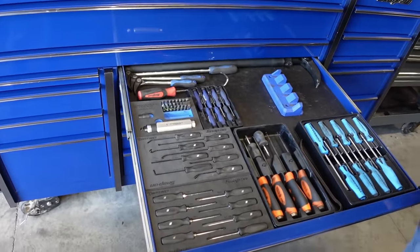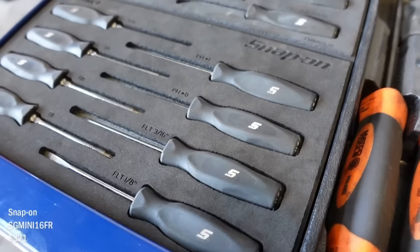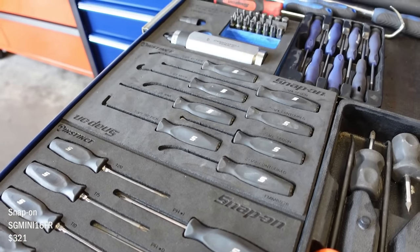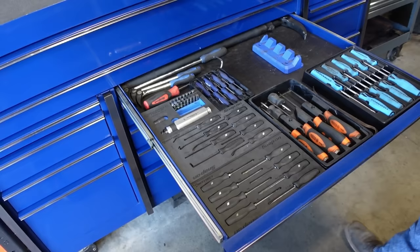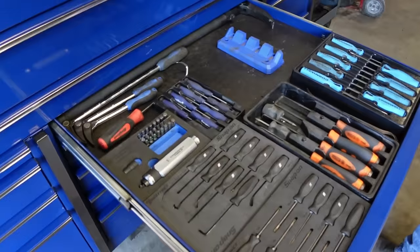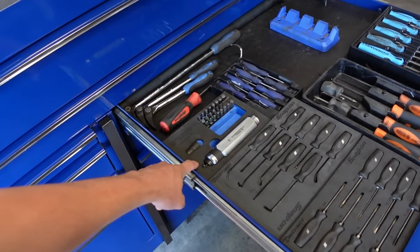Screwdriver drawer — screwdrivers over there, everything with a handle. These are nice too. Are these black and gray just like your screwdrivers? What's funny is I didn't even realize they matched until like a week after I bought them. This foam just looks really sweet.